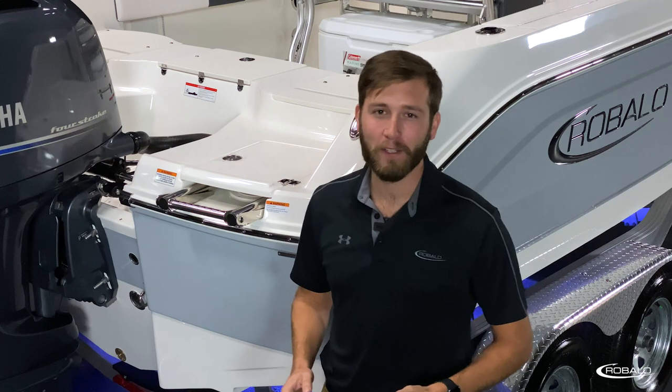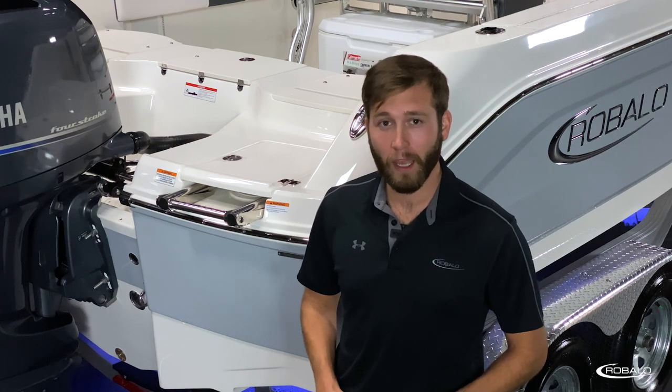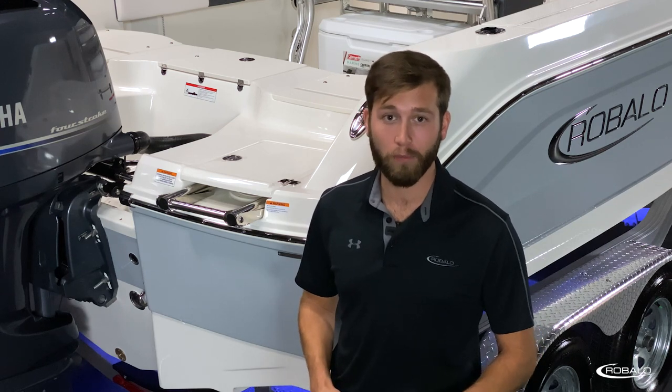An extended running surface and motor options ranging from 150 to 200 horsepower ensures quick planing time and an efficient ride, providing you with more time out on the water. This boat also features a poured composite transom.